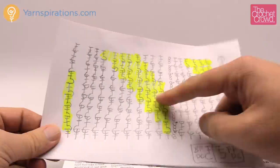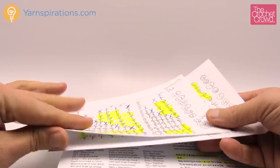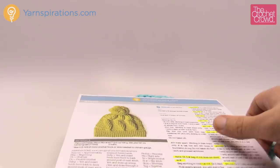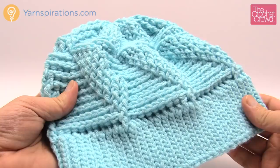I made some diagrams to help. The highlighting shows front post double crochet and the rest is back post double crochet. I did it for the complete pattern and I'm gonna provide this information on thecrochetcrowd.com underneath this article. It's a very easy pattern to follow. So I'm going to be substituting my yarn today - I'm using Bernat Super Value yarn instead of Caron Simply Soft.